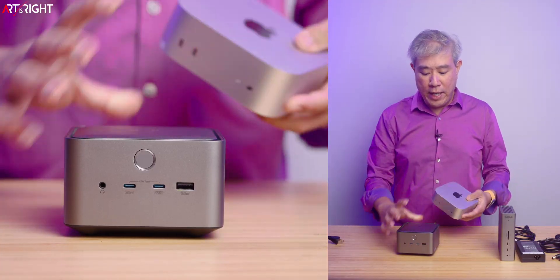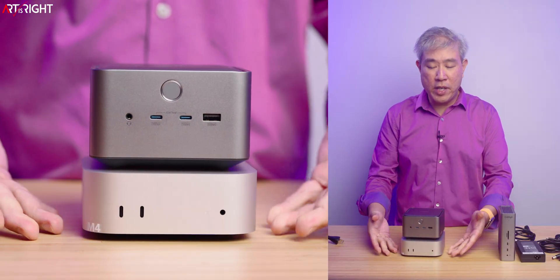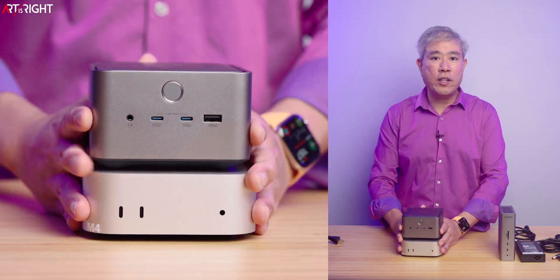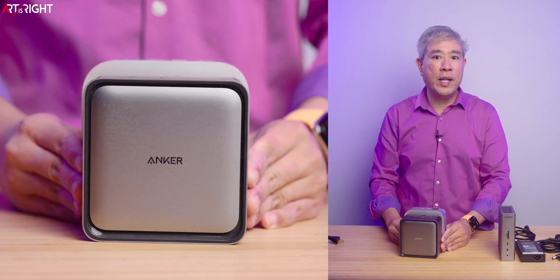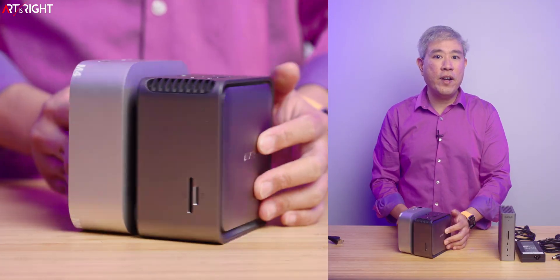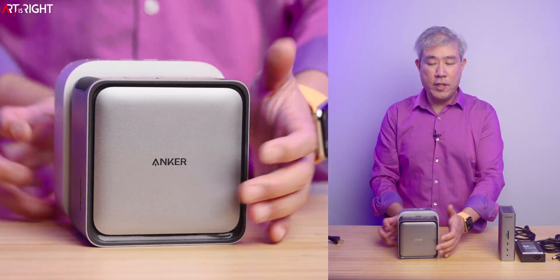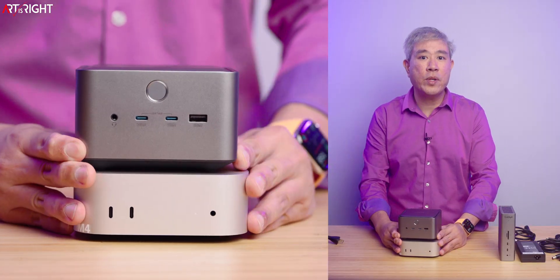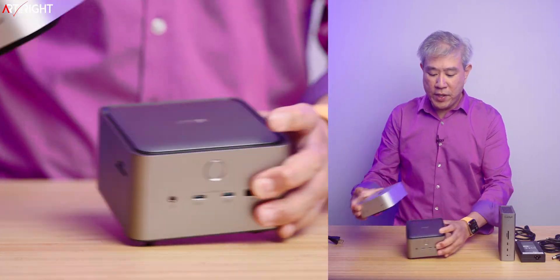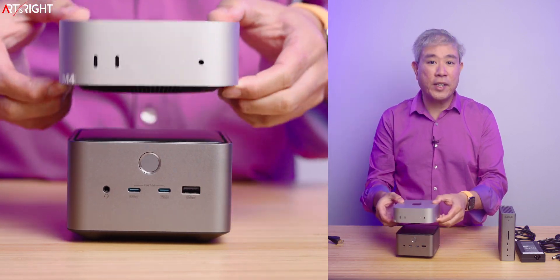I also have a Mac Mini here to give you a size comparison of how this dock would look alongside it. You can compare the height and size of the dock relative to the Mac Mini — they're fairly close to each other in height. So you get a good idea if you're looking to use this dock with the Mac Mini. You can also put the Mac Mini on top of the dock, and that's perfectly fine.